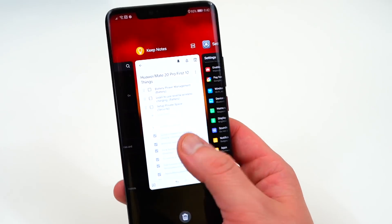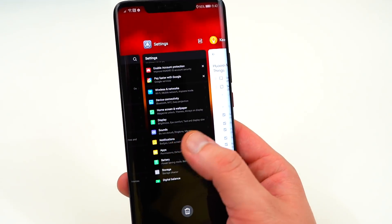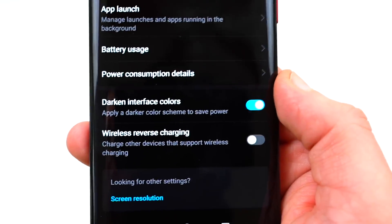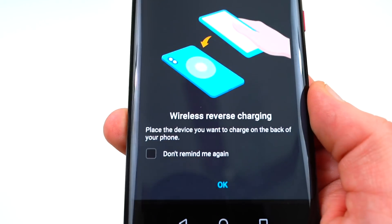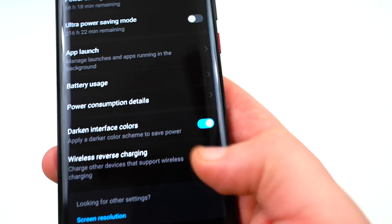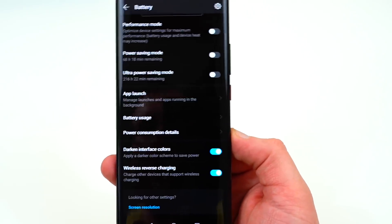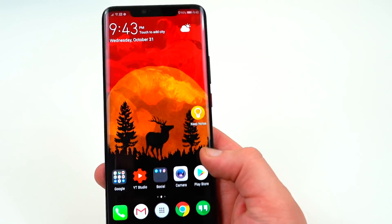The next thing is learning to use reverse wireless charging. It's easy to use — inside the Battery settings at the bottom you'll see Wireless Reverse Charging. One annoyance is that you have to turn this feature on each time you want to use it: it shows you to place the device you want to charge on the back of your phone. If you leave it on without placing a device, it will automatically turn itself off — so you can't just set a device on it at any time and have it start charging.